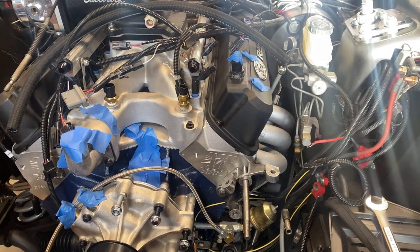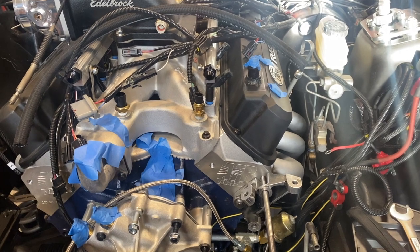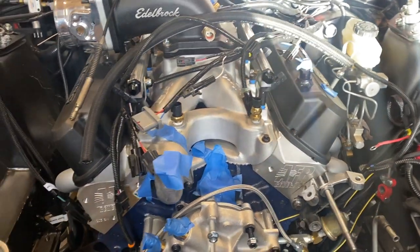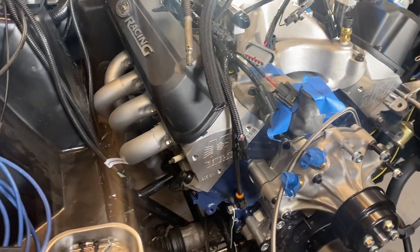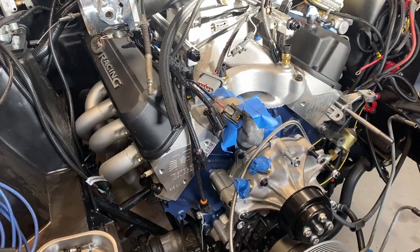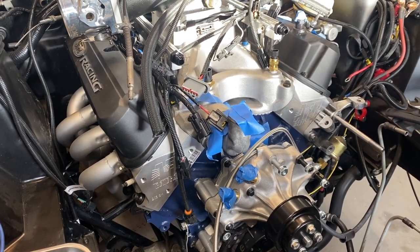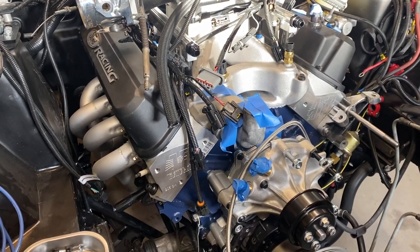Welcome back. Today's video I'm going to go over 351 swap headers and give you a comprehensive overview of the things you're likely to run into. You can learn from both my mistakes as well as things I've uncovered as part of my journey getting these headers into the car. It's been anything but trouble-free, and I'm hoping that by passing along this information it can help you avoid some of the trials and tribulations I went through. Some of this info will also apply to a 351 in a truck or van.